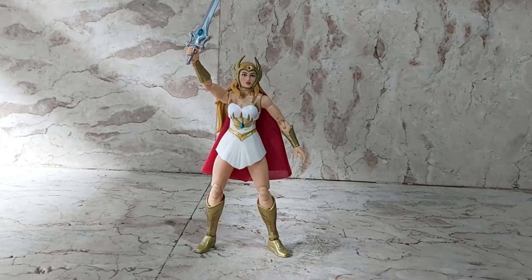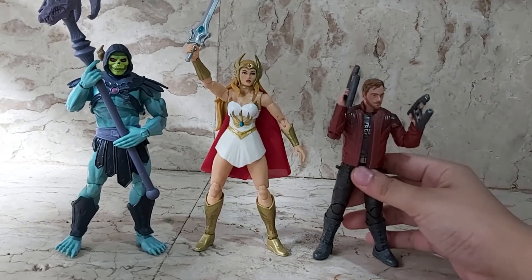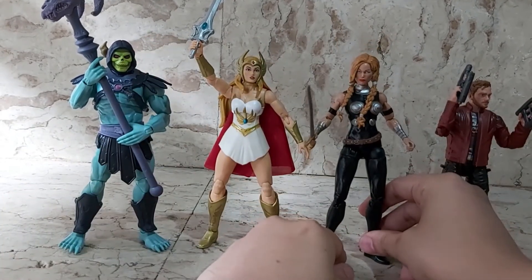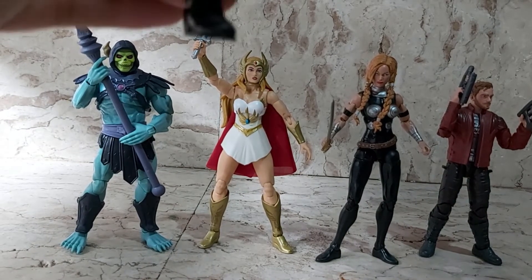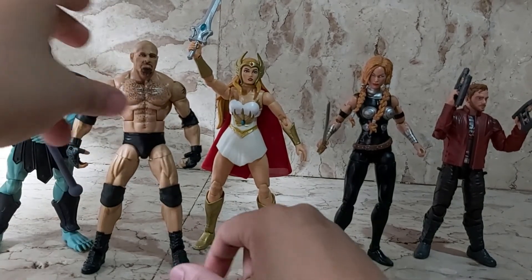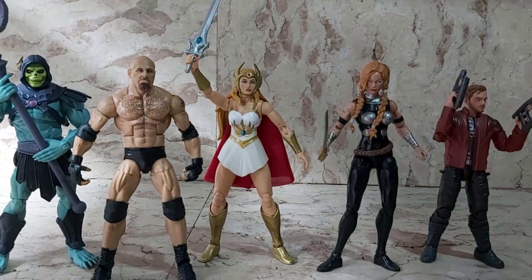For a sense of scale, she's a 7-inch figure. Here she is with my Masterverse Barbarian Skeletor — they scale up pretty well. Here she is next to a Hasbro Marvel Legend — she is taller. Here she is with my Hasbro Valkyrie, who is a big figure, and they scale up pretty well together. And here she is with a WWE Mattel figure — Bill Goldberg — so she's pretty much the same height as a WWE Mattel figure, a little bit tall in fact. But that's their scaling. Nice scale comparison.